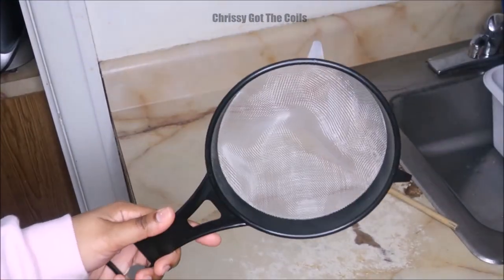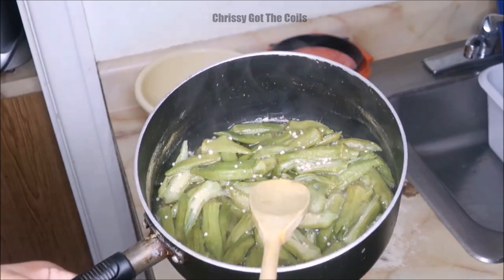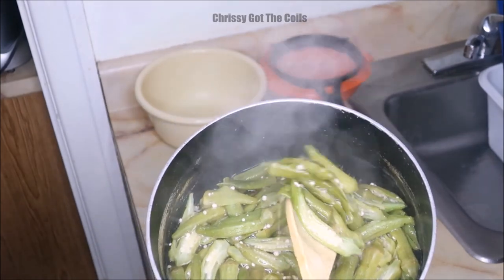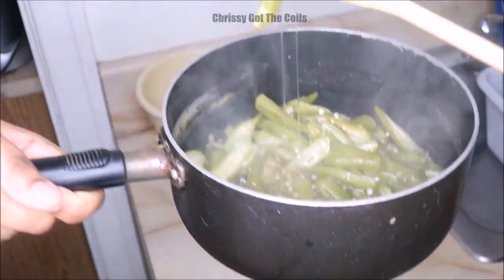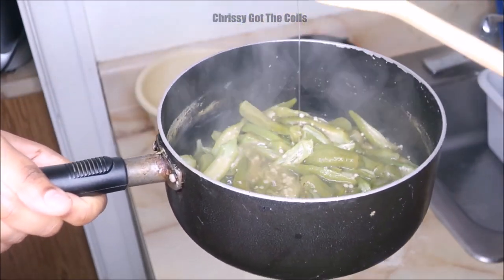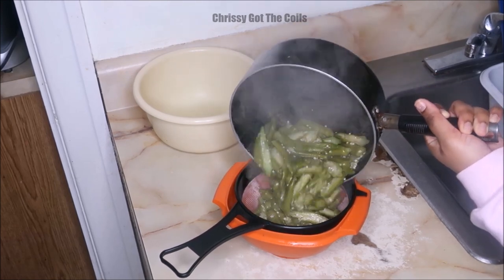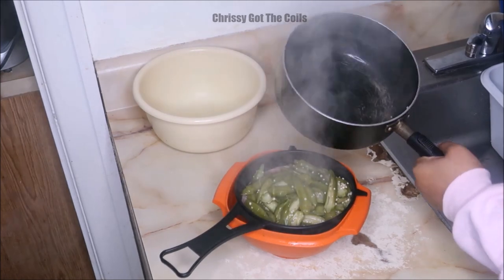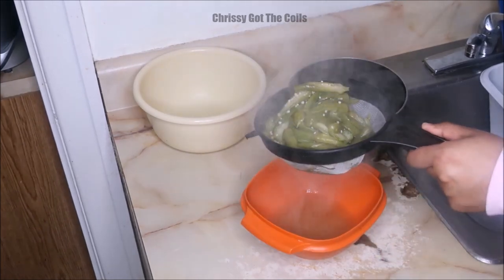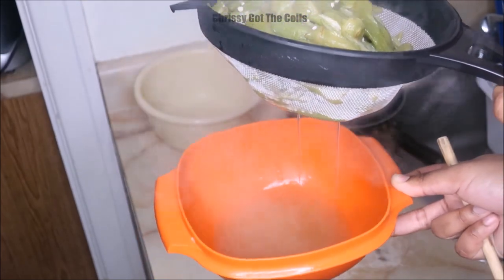While that's boiling, I'm going to get out a strainer and two bowls. It actually boiled for 20 to 30 minutes since it was frozen. If your okra is fresh, it will boil much faster. I'm going to strain the okra out over the strainer and all of the okra gel is going to be at the bottom of the bowl.